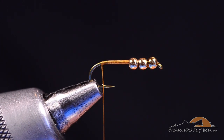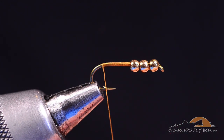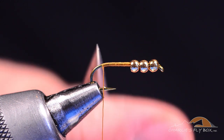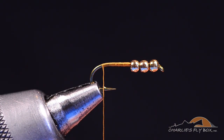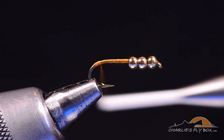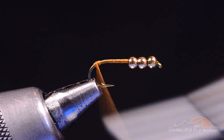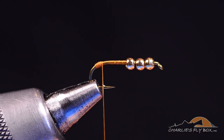As I get all the way back here, even with the point on the barb, I want to spin this thread up a bit. I'm going to build a little nub from this point back, down around the bend — just a little nub there. That's going to do two things: it will help split the tail, and it's also going to elongate the body. I want to build a football-shaped nub clearly on the bend of the hook, not up onto the straight part.